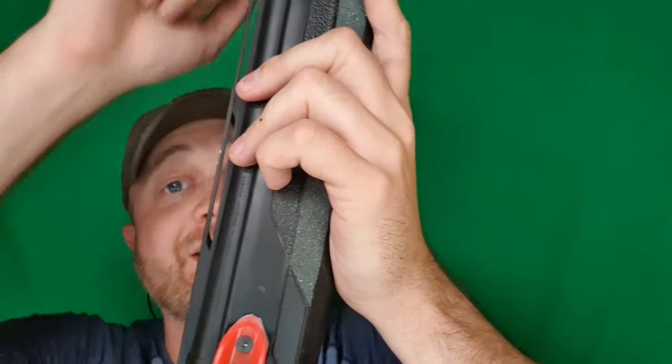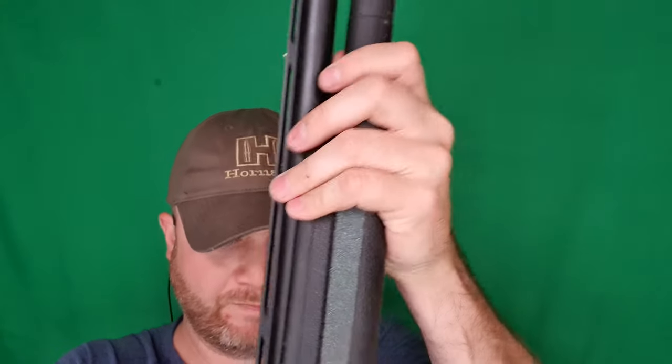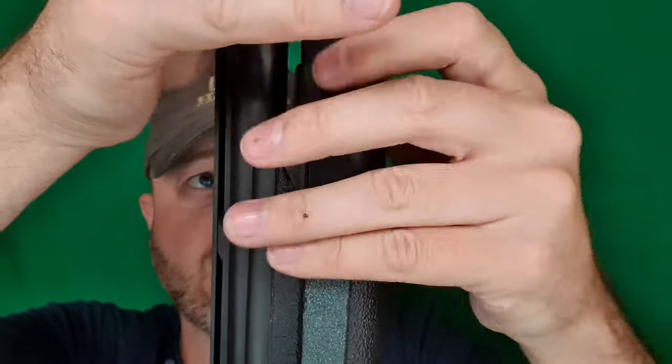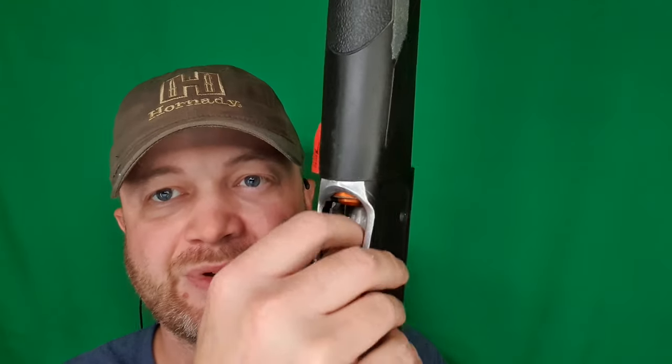Now I need to get that extension tube on. Take my follower, drop it in the tube, take my spring and extension tube and start feeding it in and tightening it on. If you have a long extension tube like I have, the spring wants to torque it the other way, so just keep going. Look at the front and make sure it's all nice and flush — you shouldn't be out as you're torquing this on. Then I like to press my follower in a little bit just to even out any torque on it.